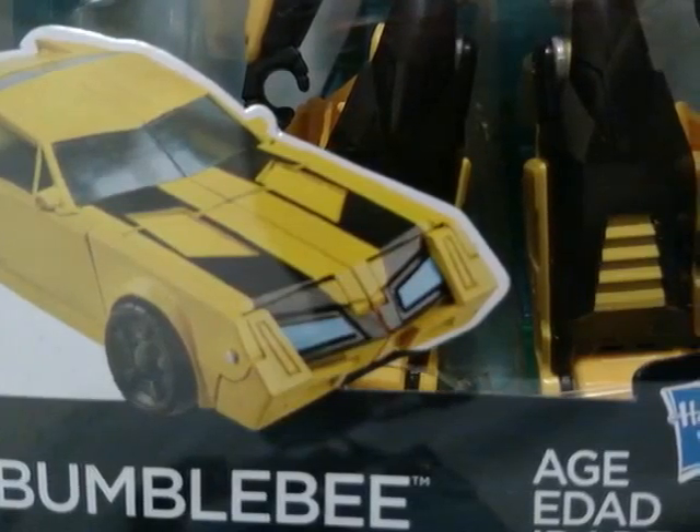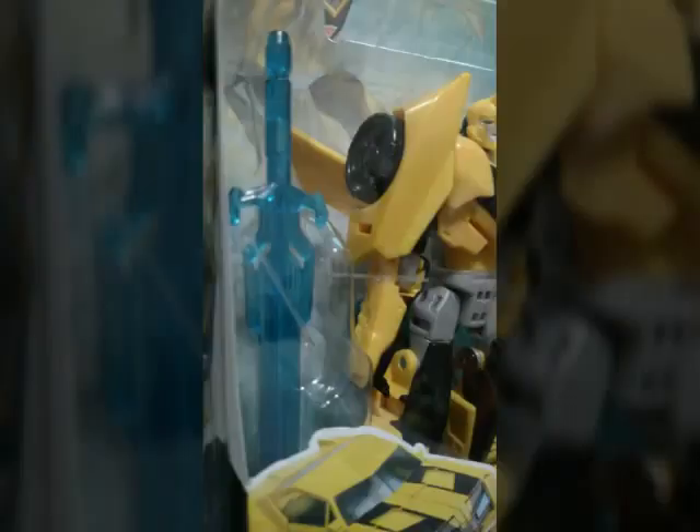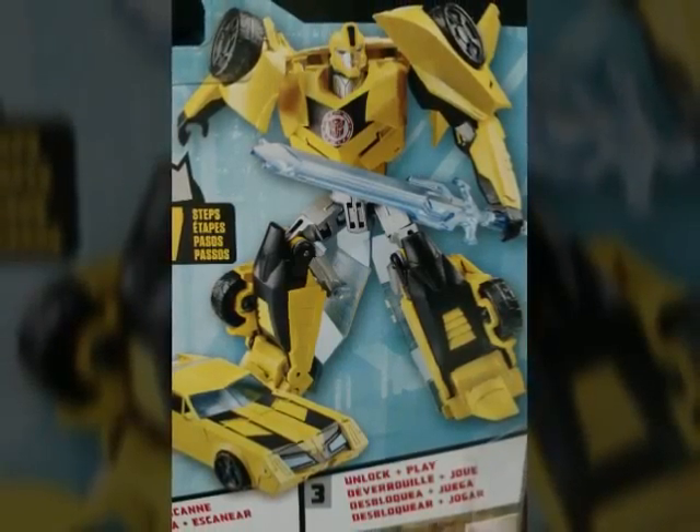Now this is based on the new cartoon show, which lends its style and look to Transformers Prime, kind of movie-based. But Bumblebee's got his voice, he's ready to kick some butt — he's the leader of the Autobots in this series.